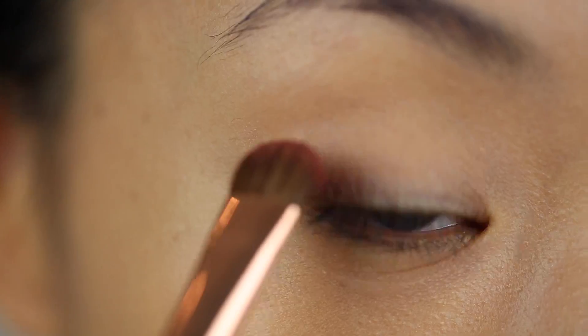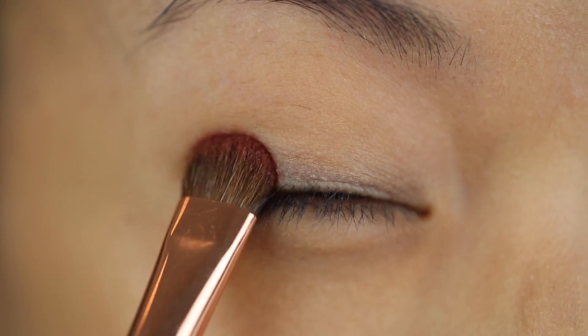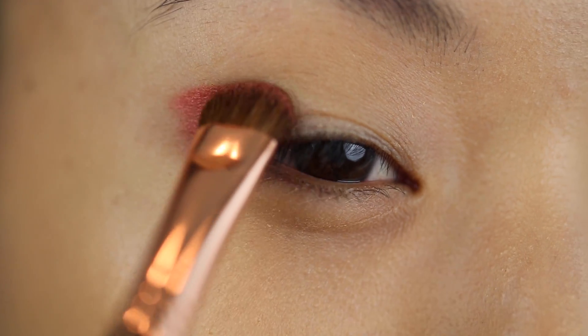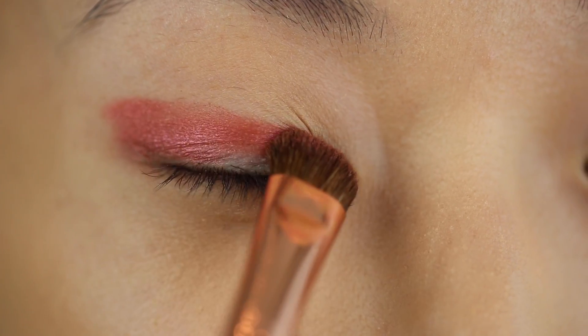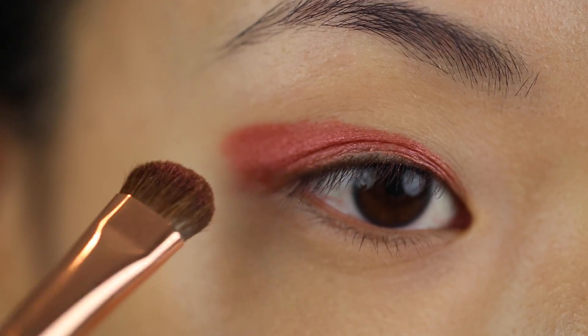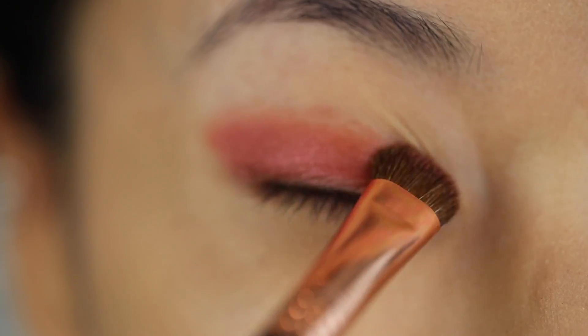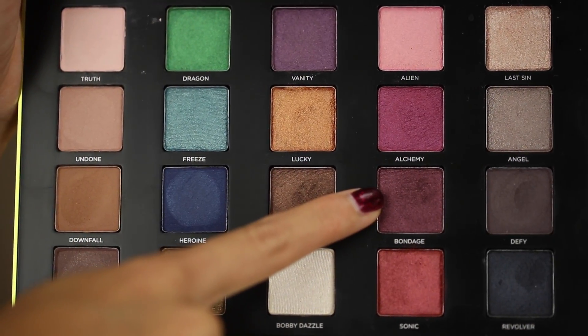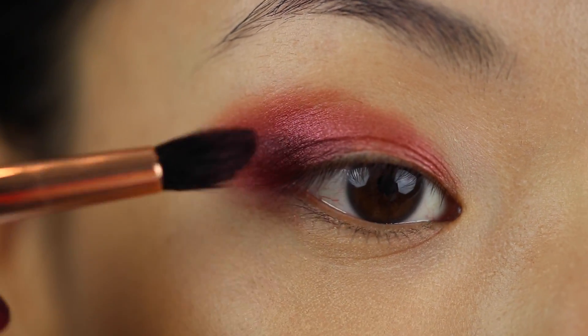The first shadow I'm using is this gorgeous burgundy shade, and I'm just going to put this in the outer corner and then brush it inward and downward, creating kind of a winged shape. Now I'm blending out that upper edge just slightly. Then I'm taking this darker shade, Bondage, and increasing the darkness in just the outer corner.